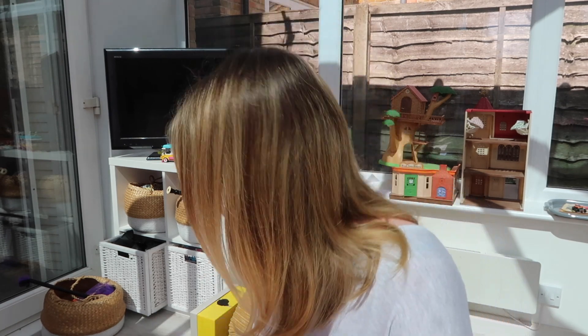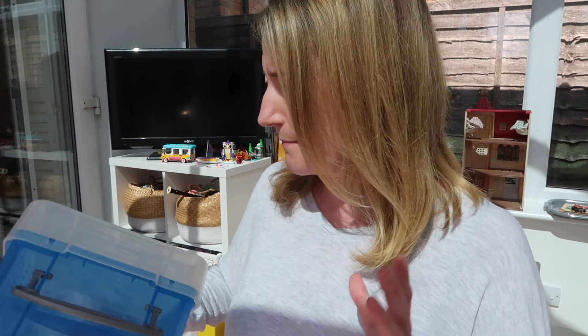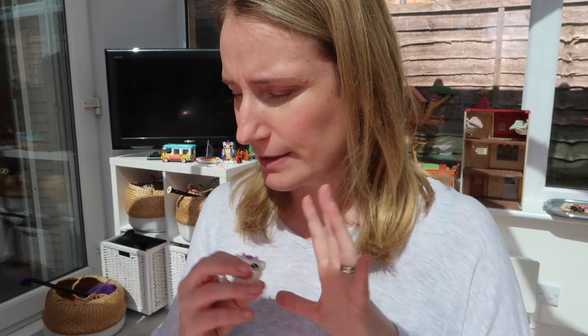I'm going to transfer some of the smaller toys into better storage solutions for them. I've got a few little boxes that may well come in handy for some of the smaller stuff. It's just a case of working clockwise around the room, going through each basket at a time. I also want to group together some of the Magic Mixies — some are in this room, some are in their bedroom — into one easy place so they're just easy to find when the kids want to play with them.